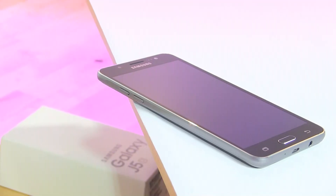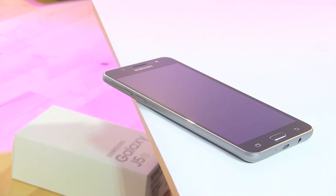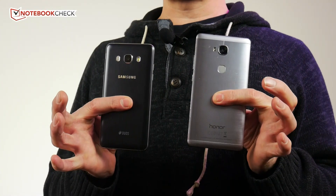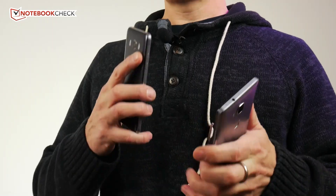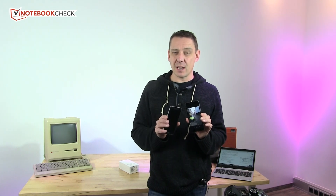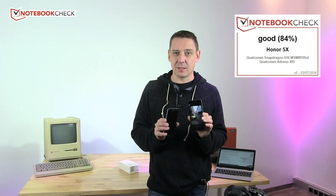Welcome back to Notebook Check tech reviews. We've got the Samsung Galaxy J5 here — dual SIM — and the Honor 5x: two very similar phones at a very similar price, around 200–220 euros. In our full reviews, the J5 scored 83% and the Honor 5x scored 84%. The Samsung is a good phone, but I want to go over some differences.